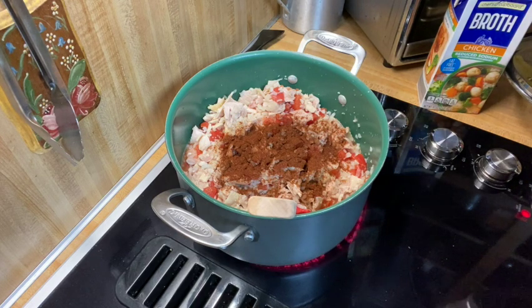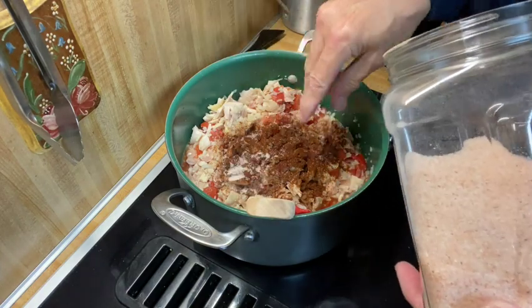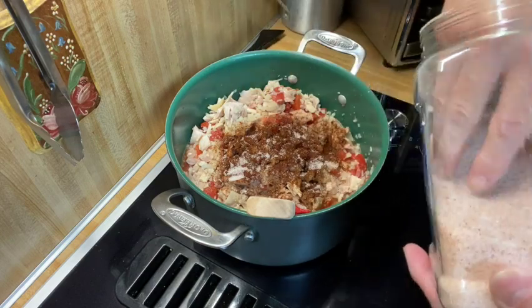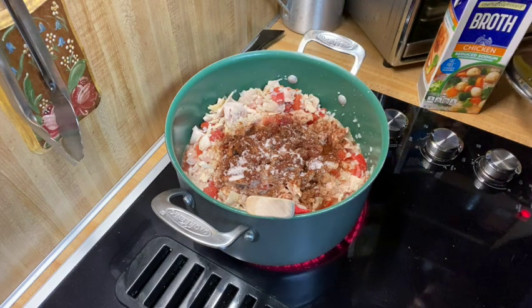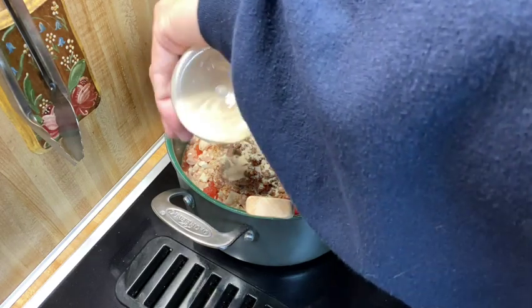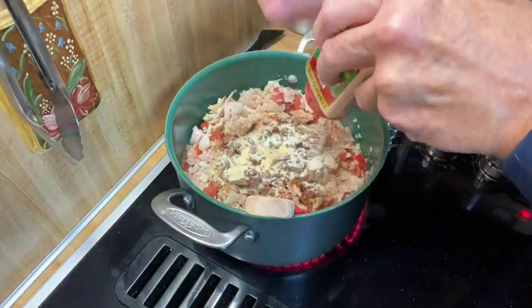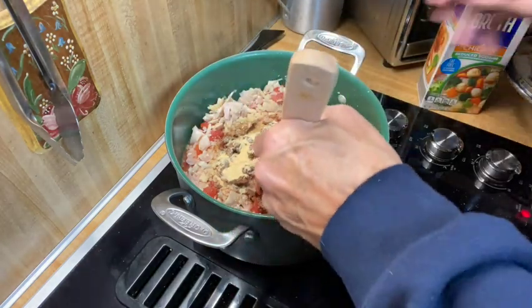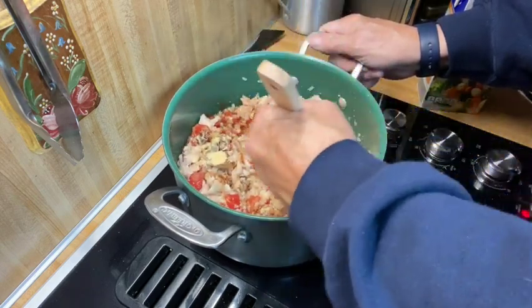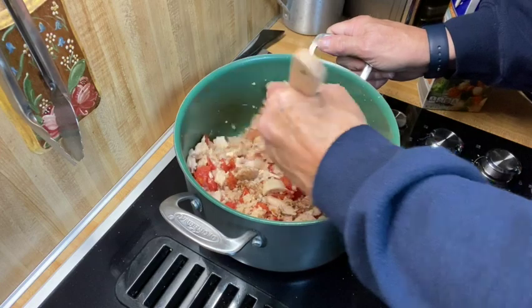I'm going to add some salt, and some onion powder. Might need to add more of all this stuff — I don't know, we'll see. It's hard to say. And some garlic powder. How much do I put in? I go by taste. If you've watched any of my videos, you'll know that I rarely measure, because I believe you ought to make it the way you want it to taste. You want to add less? Add less. You want to add more? Add more. It's all up to you.